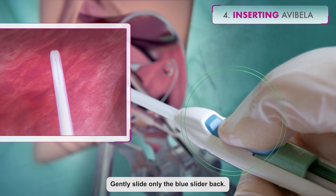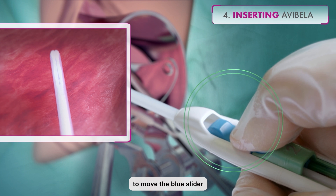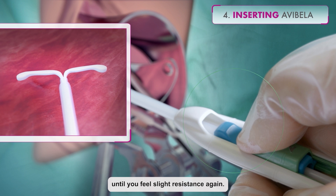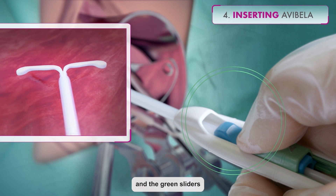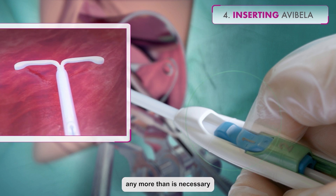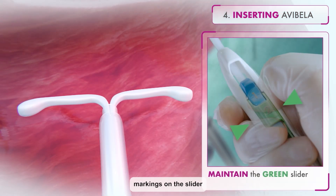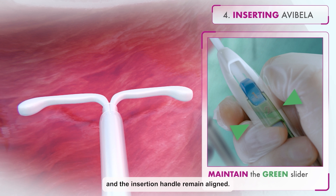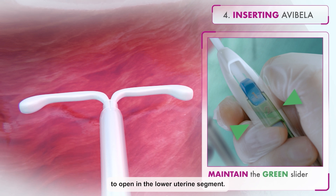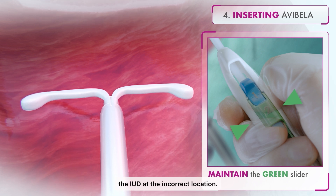Using your thumb or finger, gently slide only the blue slider back. You will feel slight resistance initially to move the blue slider out of its starting position. Continue to move the blue slider back until you feel slight resistance again, as the blue and the green sliders will merge together to form a joint slider recess. Do not move the blue slider any more than is necessary to create the recess. Maintain the green slider so that the double-line markings on the slider and the insertion handle remain aligned — this will allow the IUD arms to open in the lower uterine segment. It is important not to pull the sliders back any further, as doing so could prematurely release the IUD at the incorrect location.